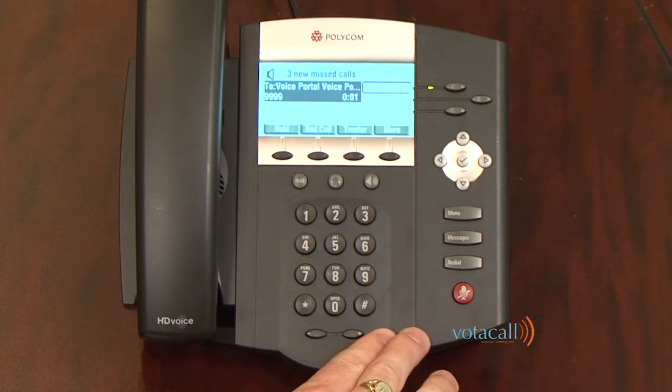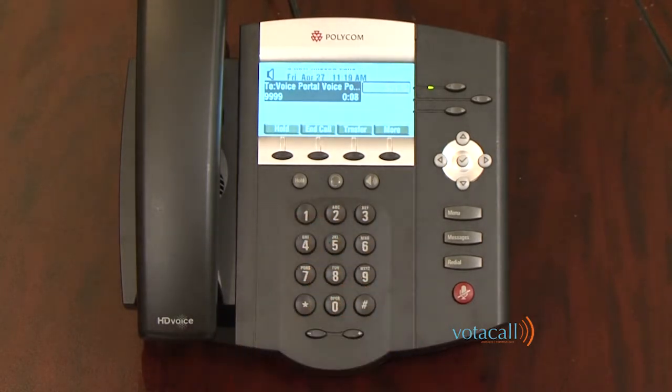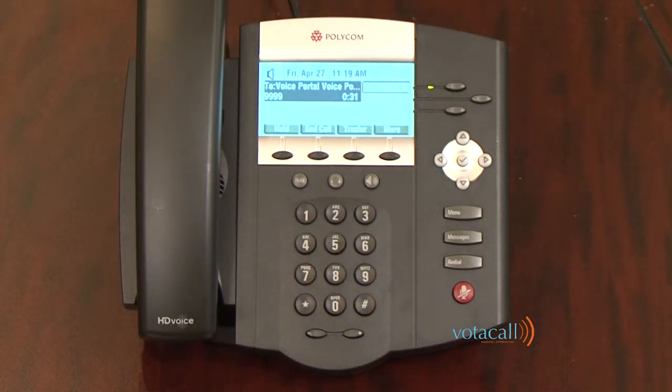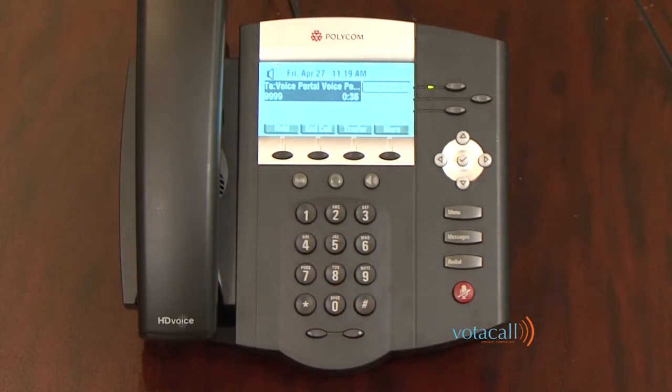The system welcomes you to your Compilot Voice Portal and asks you to enter your passcode, then press the pound key. Before you can use your voice portal, you must change your passcode and record your personalized name. Enter your new passcode, then press pound. Your new password should be between four and eight digits — in this case, I'll use 2580. Enter the passcode again and press pound. The passcode has been changed successfully.